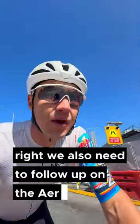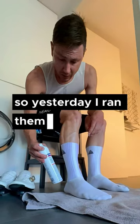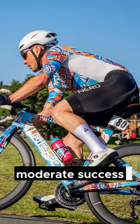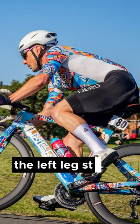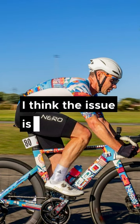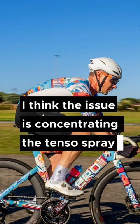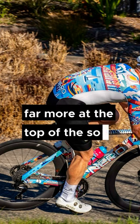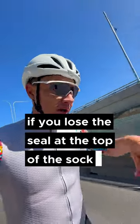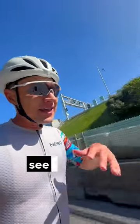We need to follow up on the aero sock. Yesterday I ran them with the tenso spray — moderate success. The left leg stayed up but the right leg fell down. I think the issue is concentrating the tenso spray far more at the top of the sock, because that's the key — if you lose the seal at the top of the sock, it's going down.